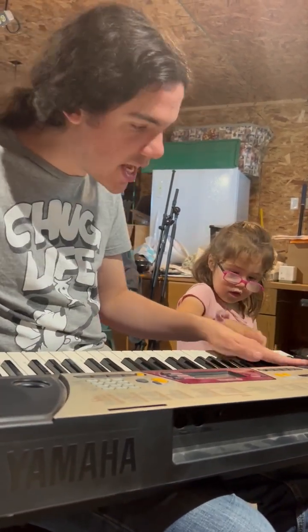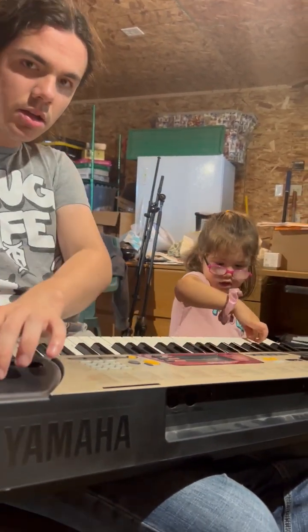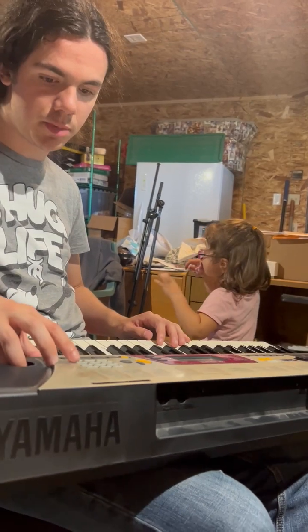Oh, these are duet settings — one person plays out of this speaker and the other plays out of this speaker. And the split key — hang on, hang on — what's the split key? Okay yeah, middle C has the split key.